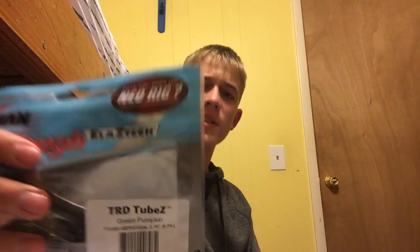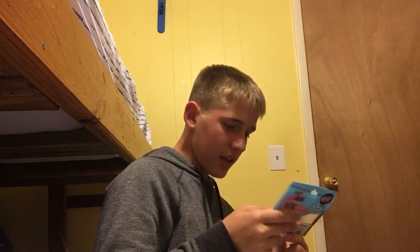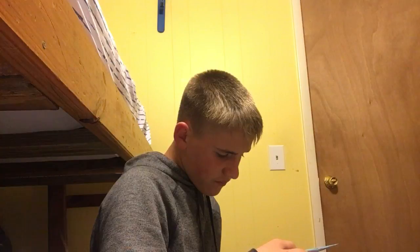10X Tough. ElaZtech — I think that's how you pronounce it, correct me if I'm wrong. It comes with a pack of six. They're two and three quarter inch size. Two and three quarter inch is the size.